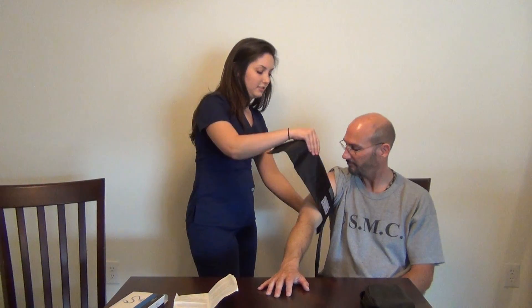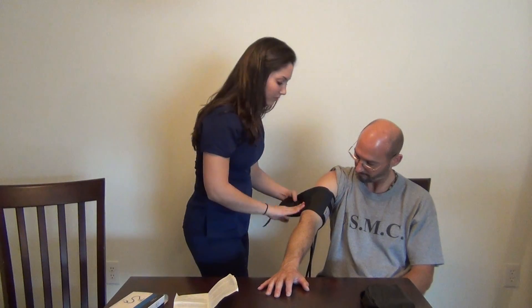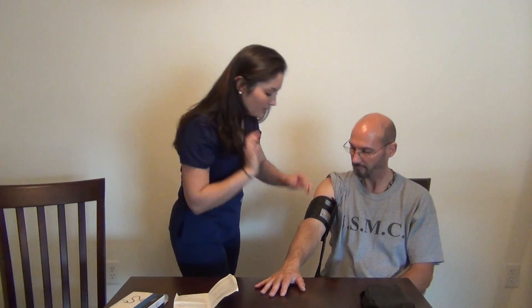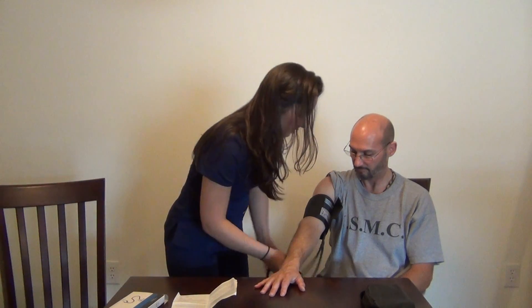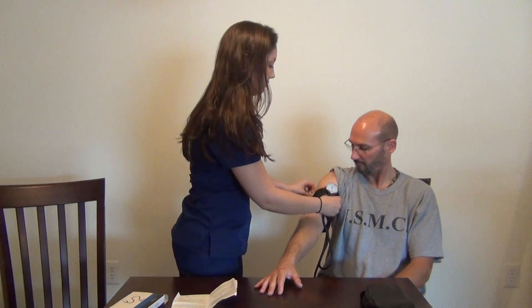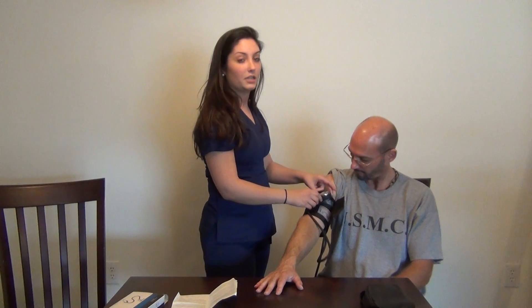You want to fasten it so that it's tight enough that it doesn't fall off, but not too tight — you don't want to hurt your patient. Once it's lined up, check it again to make sure. Then take the meter part, which has a little hook on the back, and hook it onto the little gray flap right here so that you can easily view the meter while you're taking the blood pressure.